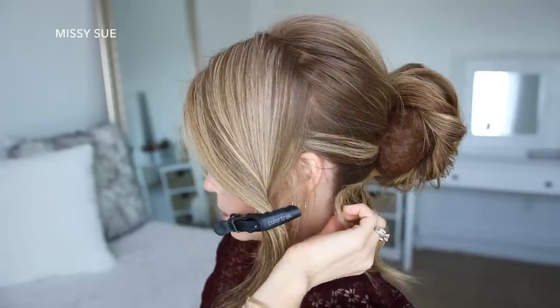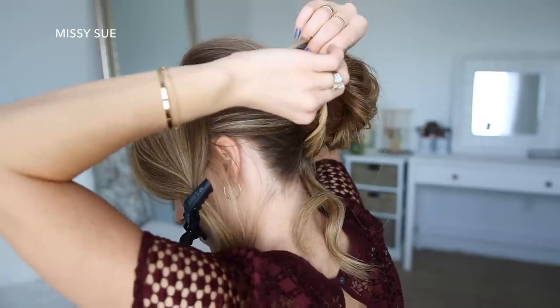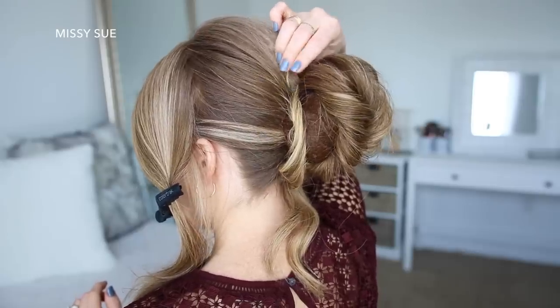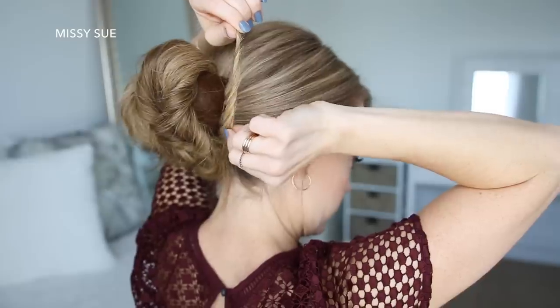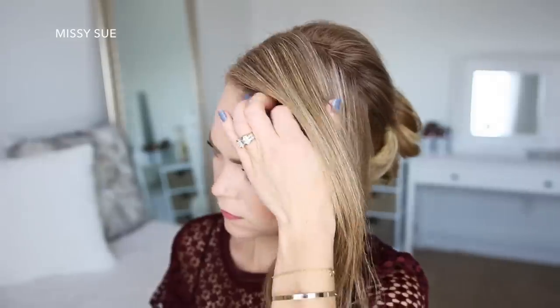Now I'm going to take the hair that's sticking out the bottom of the bun and divide it into two sections. Taking the left section, I'm going to twist it together, pull on the edges to make it bigger, and lay it along the left side of the bun, pinning it in place at the top of the bun. Then I'm going to do the same thing with the hair on the right side, wrapping it up the right side of the bun and pinning it at the top.